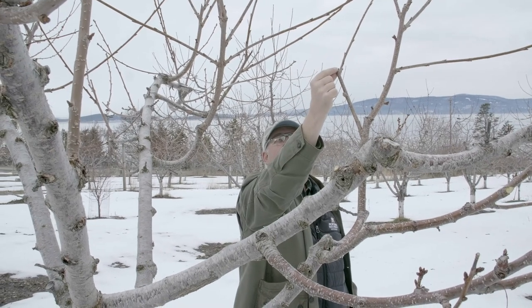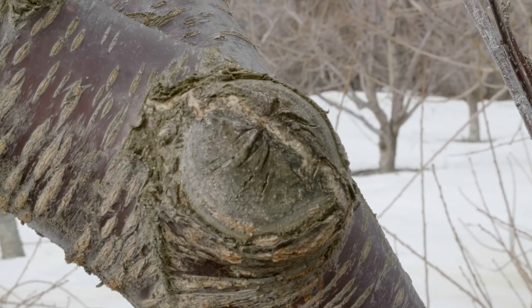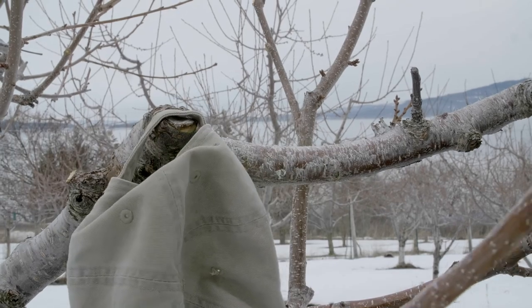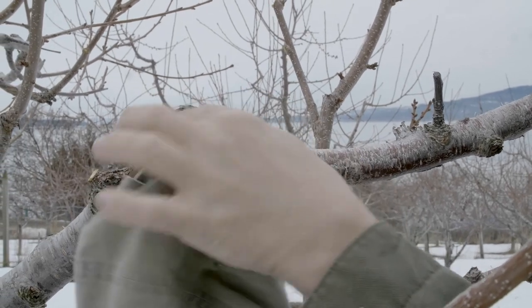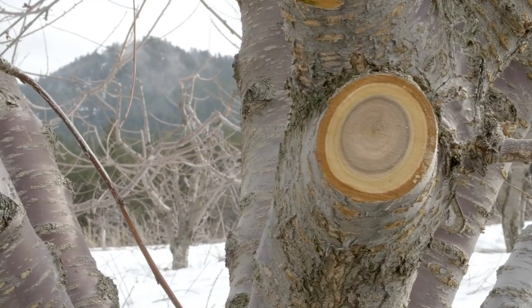That cut will heal quickly. We don't want open wounds because this is where fungal and bacterial infection can occur. If a branch is sticking out too far, I want a nice smooth cut — that will heal a little bit better. Anytime I see bad cuts I want to try and correct those.